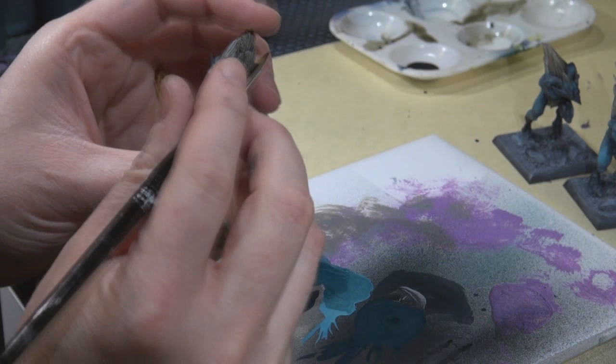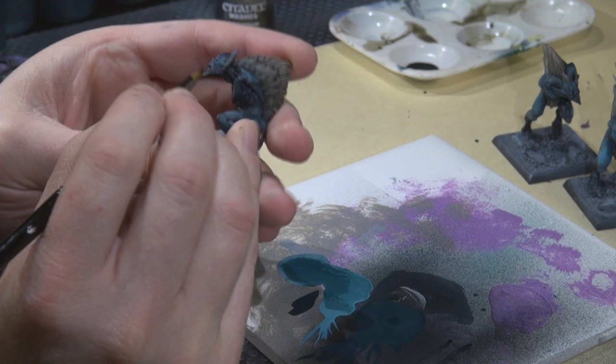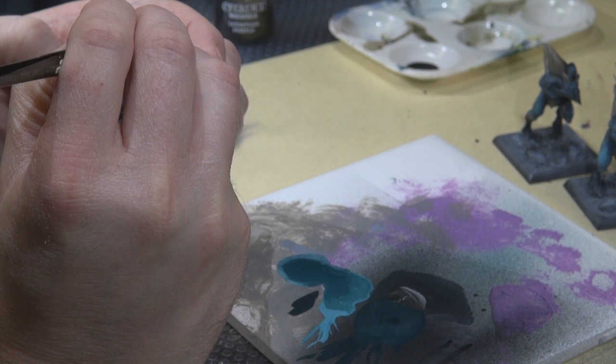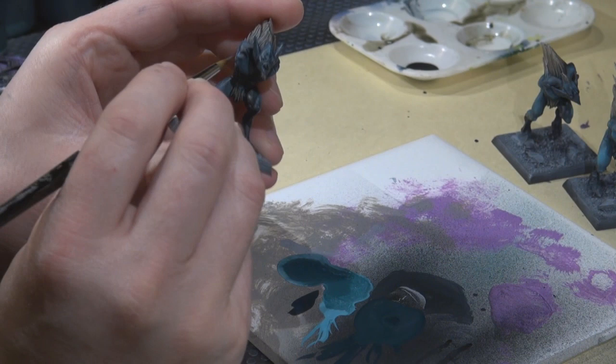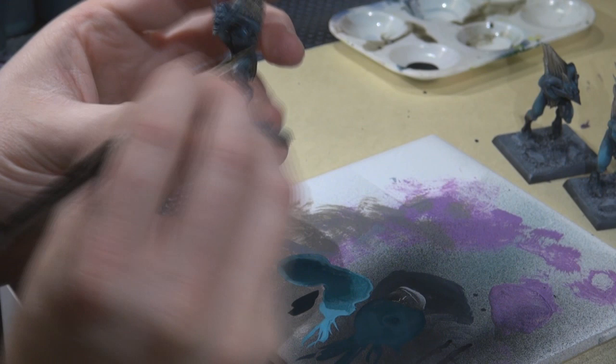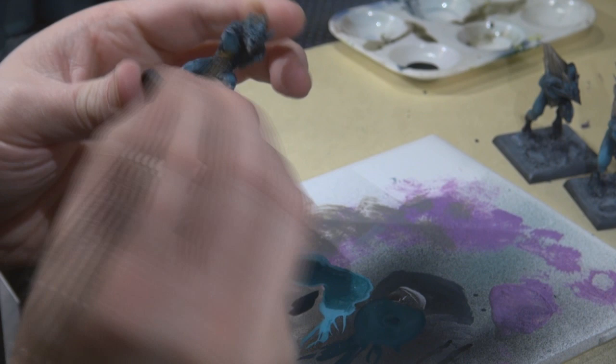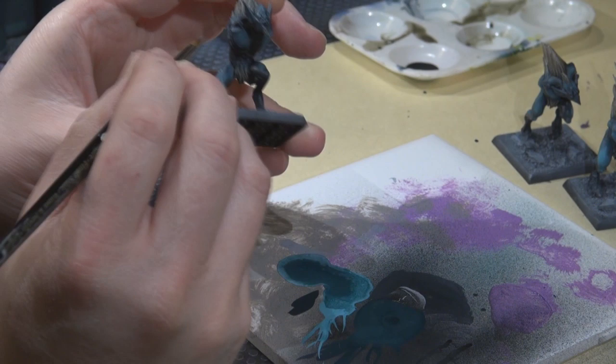Applying highlights to the ears, around the mouth and jaw. The face is such an important focal point for any miniature — I tend to take the face to an extra highlight level to make it pop a bit. Keeping the paint thin because the pre-mixed airbrush colors are thinned already, giving a nice consistency for achieving some fairly fine layering.